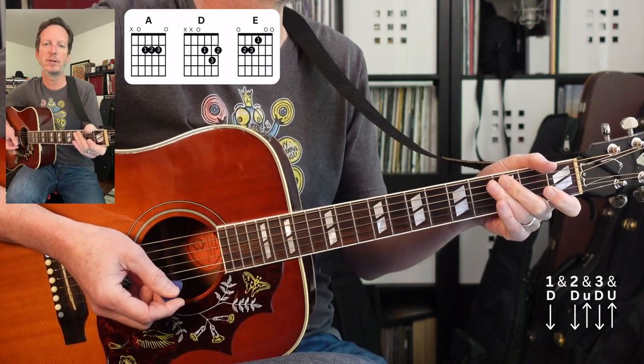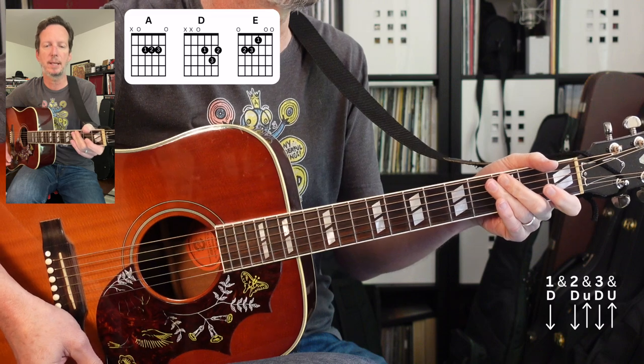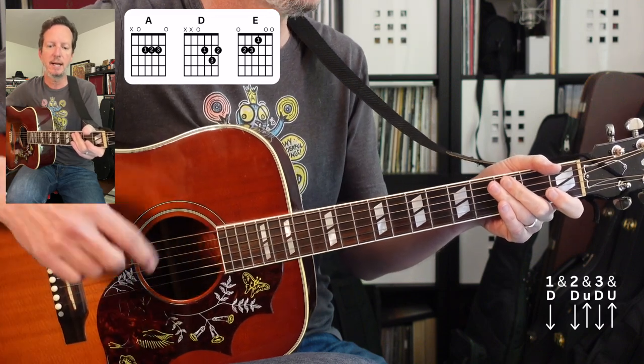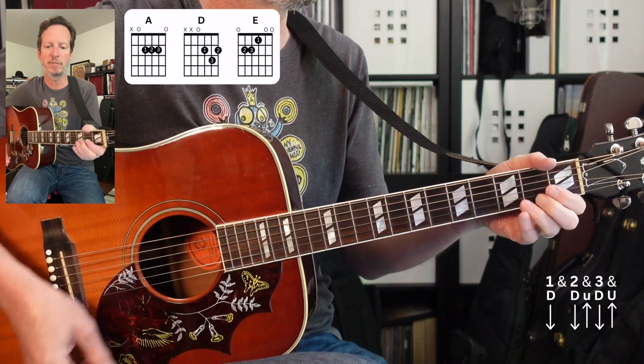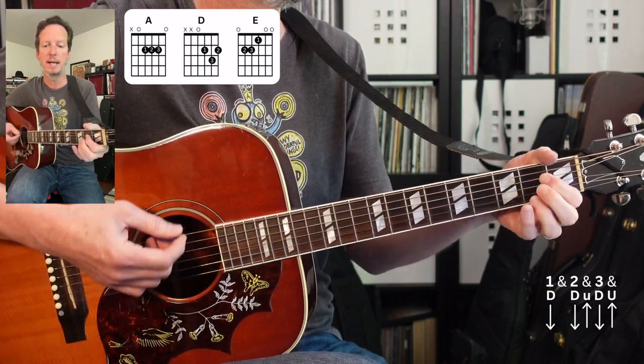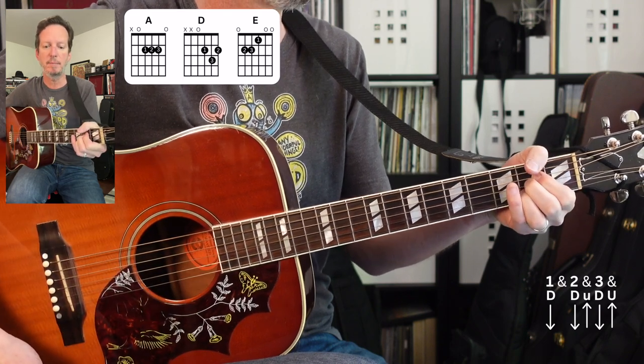Next we get into a verse — the verse is exactly the same as the first and second verse: A-D-A-E-A. Then we get into another chorus, which is exactly the same as the first chorus: D-A-E-A, and that's going to repeat.